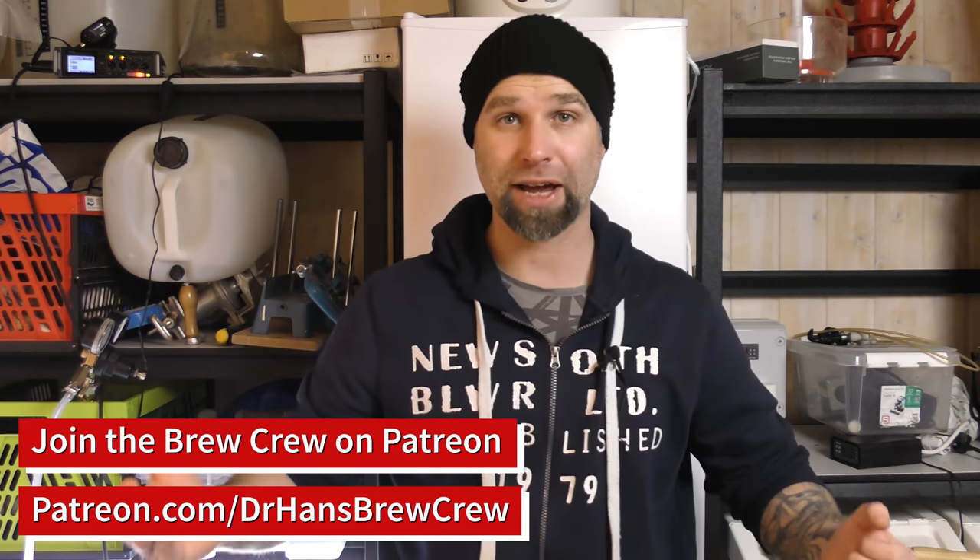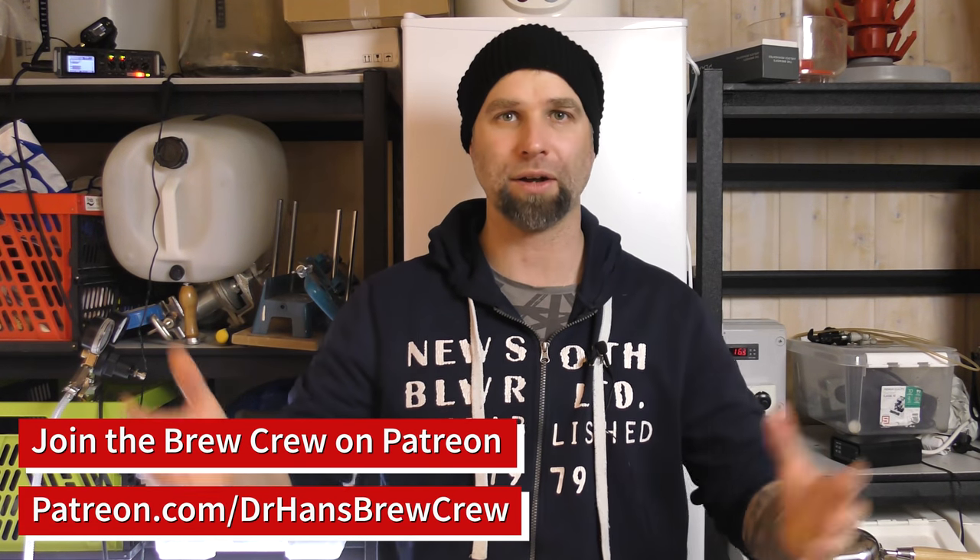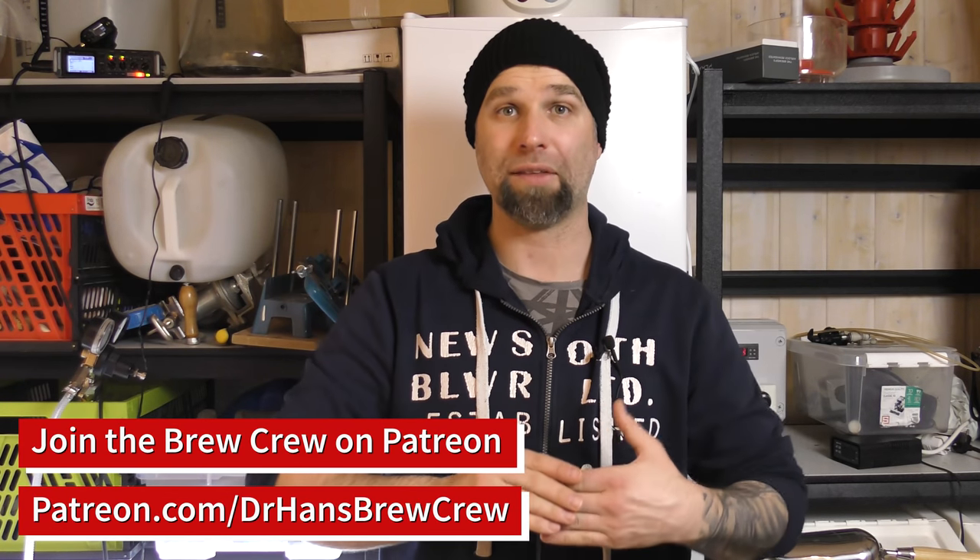So are you ready? I want to start with the brew day footage and then we come back and pour the beer — the smash, the Swedish smash beer — and of course we're gonna go through the recipe. The recipe also goes up in the Dr. Hans recipe book on my Patreon page. We have well over 100 recipes now and it's growing, both my own recipes and beer-made recipes. Let's get on with the brew footage.